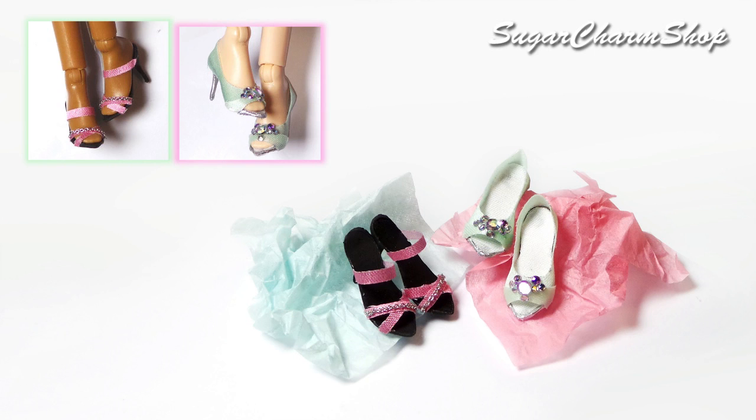Hey guys! Today I'm making two simple pairs of prom themed shoes, so I really hope you'll enjoy. Let's get started!